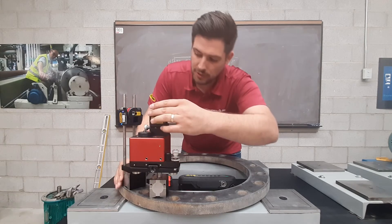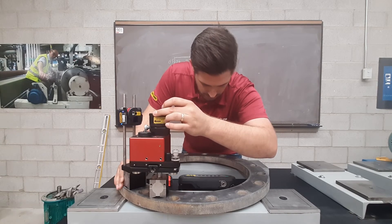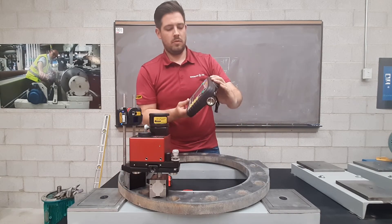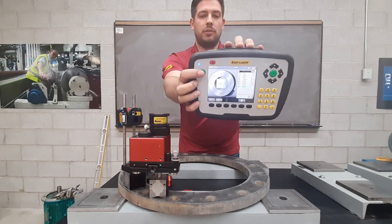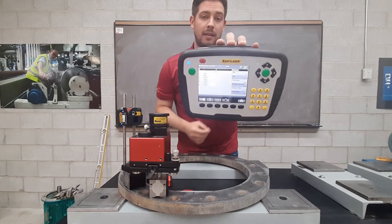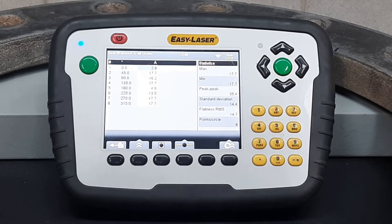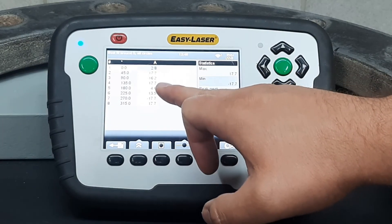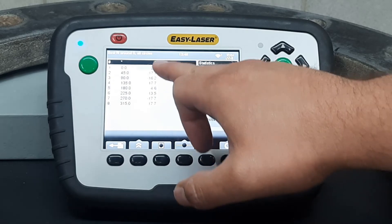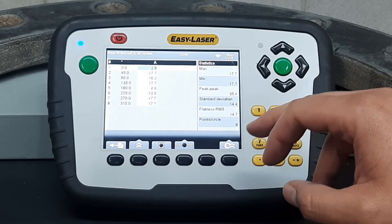Finally the last position — position eight. Once ready to record it will show all the actual measurements and values recorded. Once I click the last measurement point it takes me to the analysis screen. In the analysis section you can see all the different measurements taken at each point — the degrees of the flange, the measurements and values, plus statistics like minimum, maximum, peak to peak, and standard deviation.